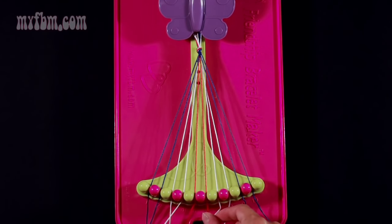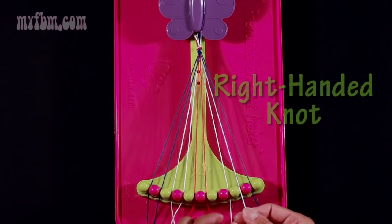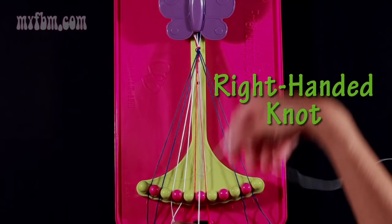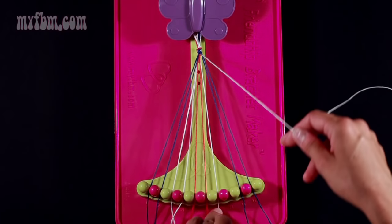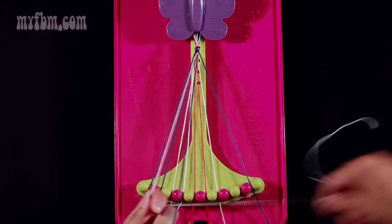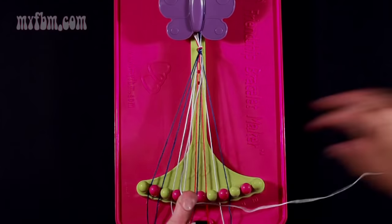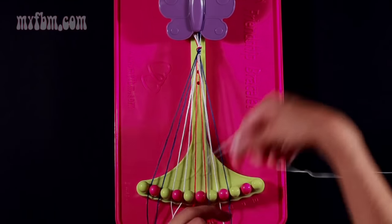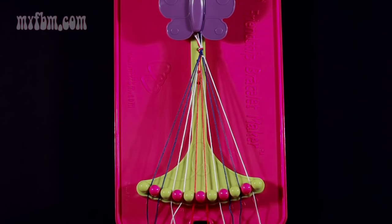Now you're going to take string number 7, which should be white, and you're going to make three right-hand double knots. Remember to make your number 4. Your first one on string 8 — pull through once, twice. Place that string into slot 7. Pick up number 9, which is blue, and make your second right-hand double knot. Place the blue strand in number 8. Pick up number 10, which is also blue, and make your third right-hand double knot. The blue strand will go into slot 9, your white strand into slot 10.